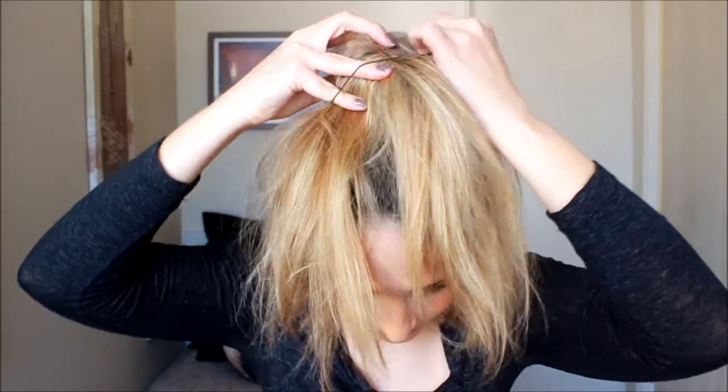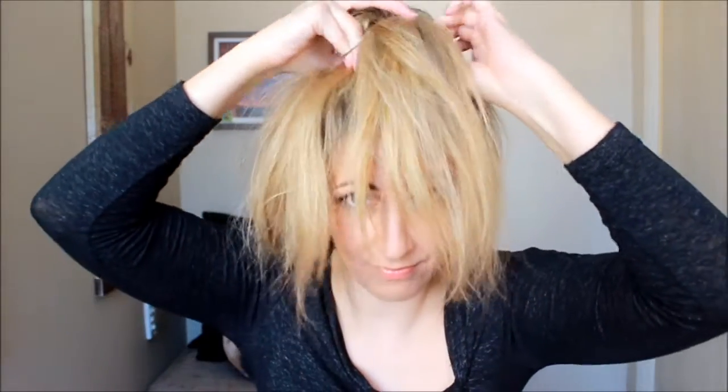Pega um elastiquinho, coloca sobre o cabelo. Maravilha! Faz uma trancinha com o cabelo que sobrar — puxa de um lado só. O cabelo que sobrar vai fazer uma trança, uma trança rápida de 3 pontas, normal. Vai prender com um elastiquinho.